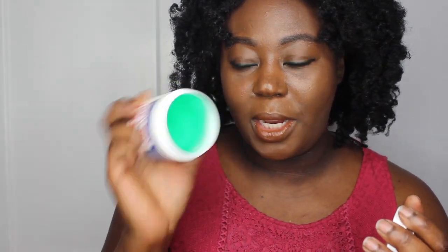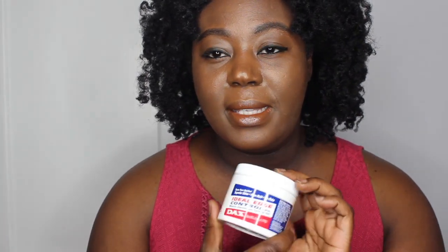First up is edge control by DAX, and it comes in this container. It has a green color and it reminds me of the jam product. One of my subscribers actually commented on one of my DAX videos telling me I should try this and that she loves it on her hair. It says 'tame your hairline, separation from roots, no flakes.' I'll be trying this — I'm not the type to always do perfect edges, but sometimes when I want a more polished look I'll use the jam.